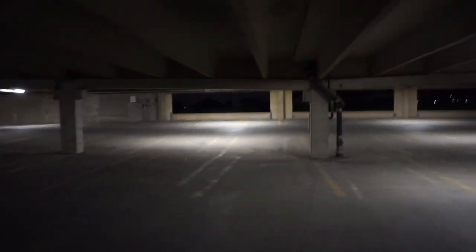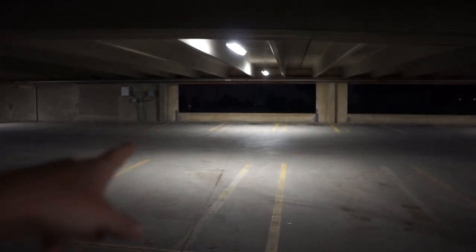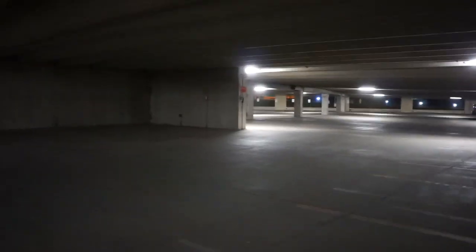Another cool thing about this garage is that I can actually go outside just by flying through right there. It's pretty open out there, but if I gain altitude — at least five feet — then I'm going to have to go through all this cement right here or really around it. So it's a really good area for multi-path testing.